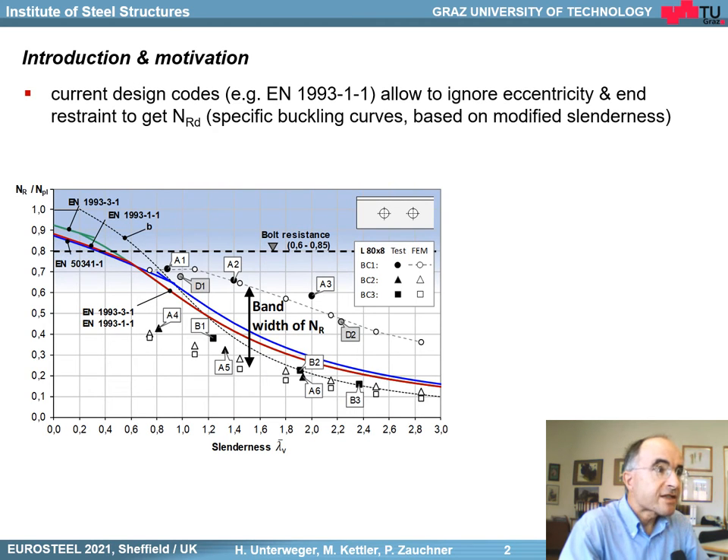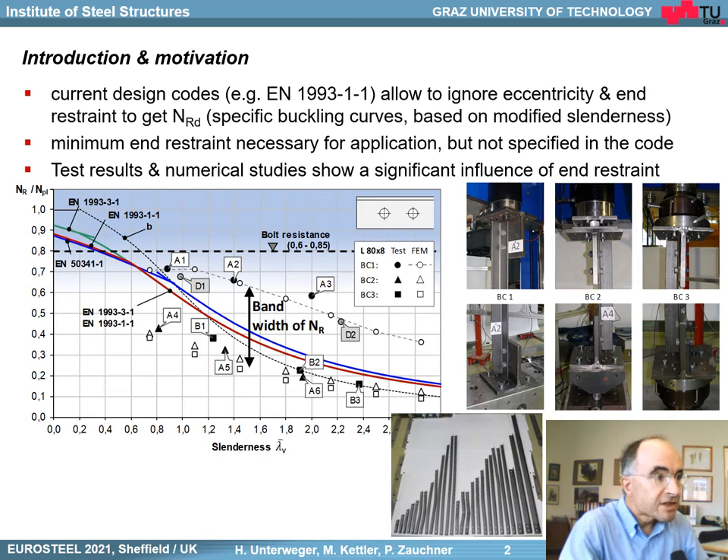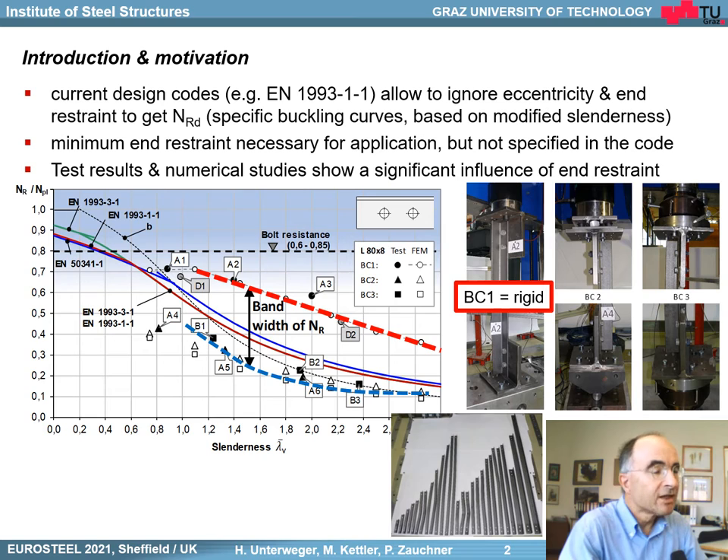The current design codes, for example the Eurocode, allow ignoring the eccentricity and the end restraint to get the member capacity. We use specific buckling curves based on modified slenderness. In addition, a minimum end restraint is necessary for the application, but it is not specified in the code. Based on previous research of our institute, we have found within test results and numerical studies that there is a significant influence of end restraint. For example, if we have a rigid end connection, we have very high member capacity; if we have only a pinned joint, we have very small capacity. We have a huge band of capacities, and this was the motivation for our research.